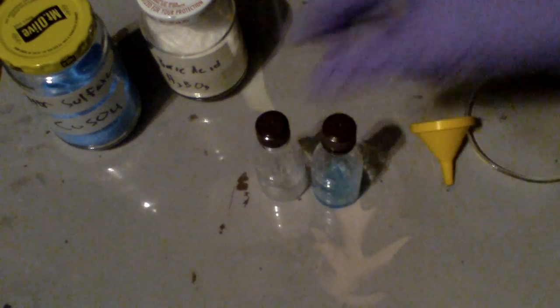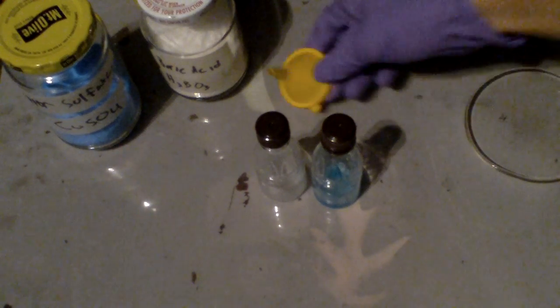Now when you dissolve boric acid in methanol, you make trimethylborate, a flammable liquid that burns with a green flame. So there's actually a reaction that takes place.